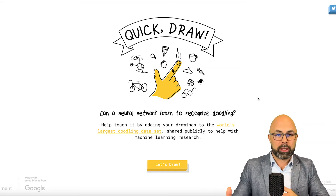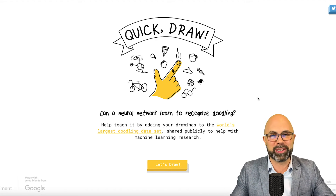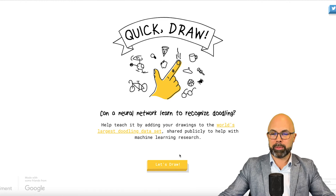First, you want to go to quickdraw.withgoogle.com. And if that's too complicated, just have your students Google it and they'll find it pretty quickly. You'll find yourself at this screen, and at the bottom you can see a yellow button that says 'Let's Draw.'